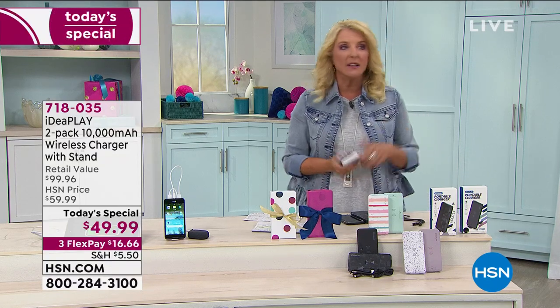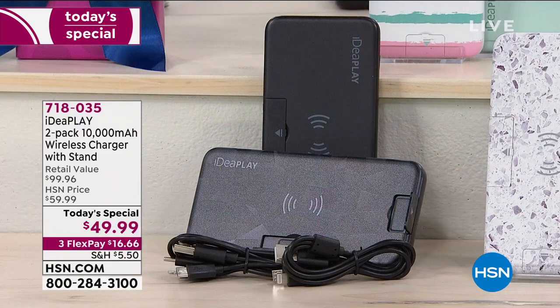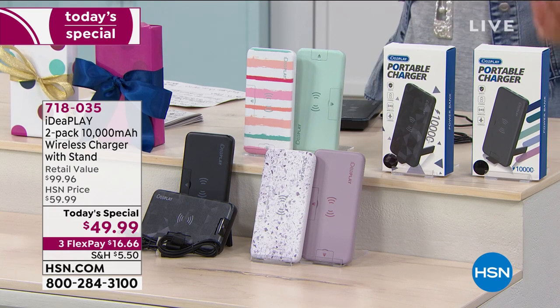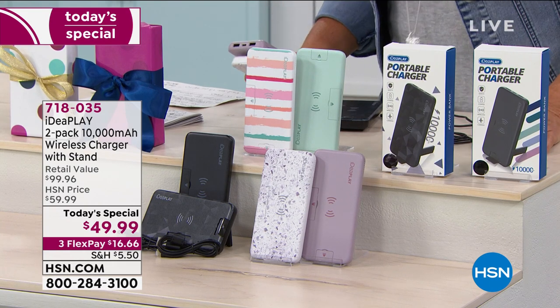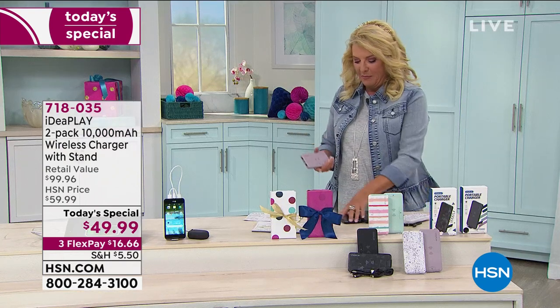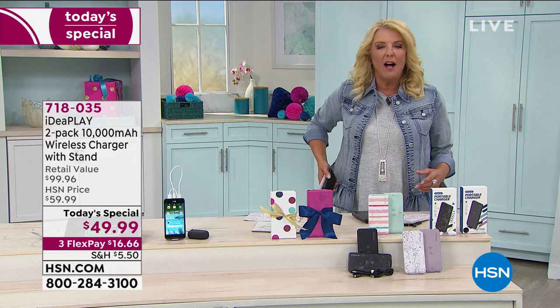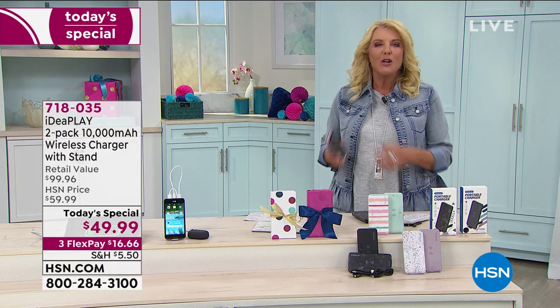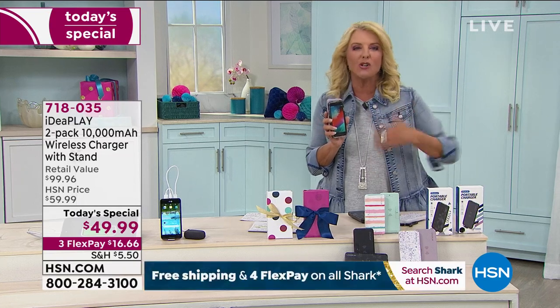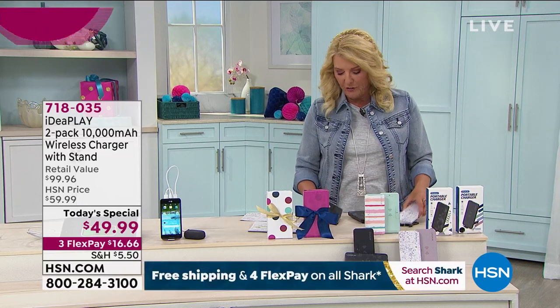There's nothing worse than sitting in an office waiting on really important information to come to your phone, and you see it's down to 20% — 'oh no, this is going to stink.' But inside your purse, the charger could literally be sitting beside your phone, charging while you're walking. You're going to keep your phone charged at all times and it'll recharge when you need it. It's just an awesome offer.